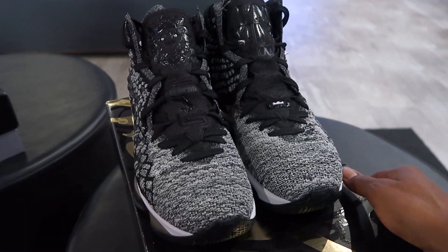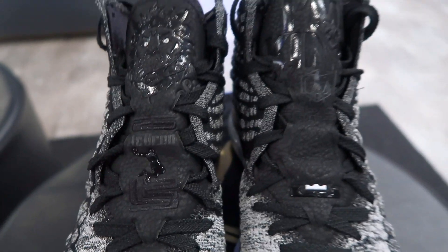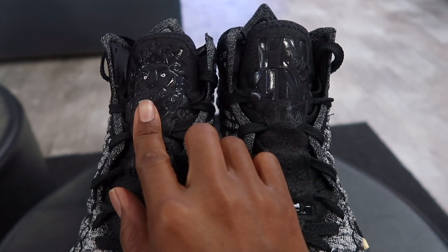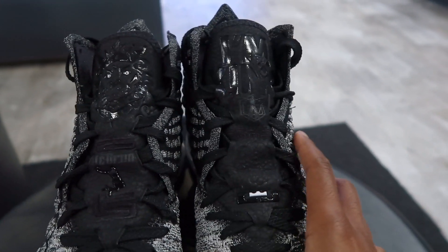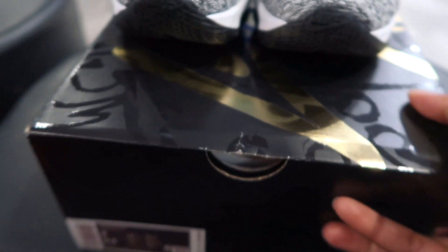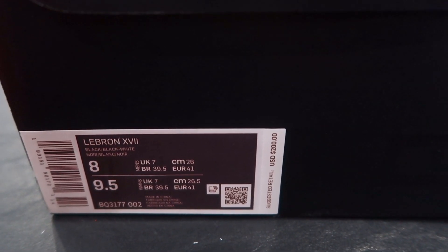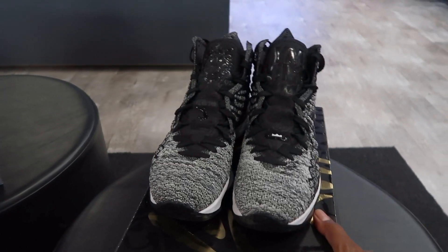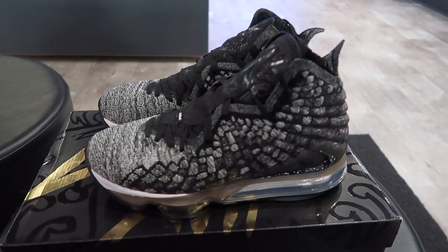Yeah, man, this is it. One thing I didn't notice before is the dunk man right there on the right shoe. Both shoes have a little something different — you got a lion on the right shoe, and the left shoe says 'I am king' on the tongue. Looks like these are going to drop at a whopping $200. LeBron 17 — let me know if you guys are copping. I'm out of here. Peace.